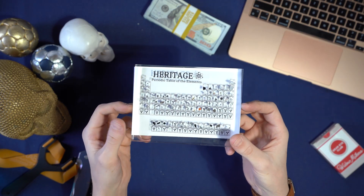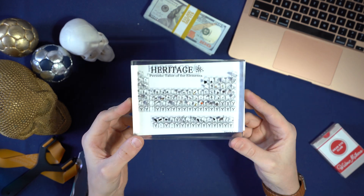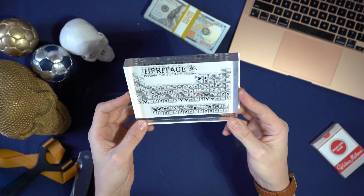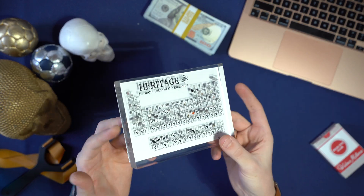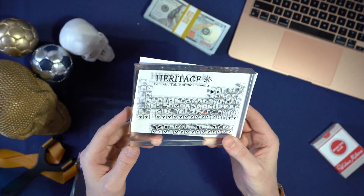I feel like I've probably said this a lot on this channel, but I really think this is one of the more interesting items that I own. This is the Heritage Periodic Table of Elements. I think it's such a cool idea and I think they did a really good job actually pulling it off. I wanted to talk a little bit about it.